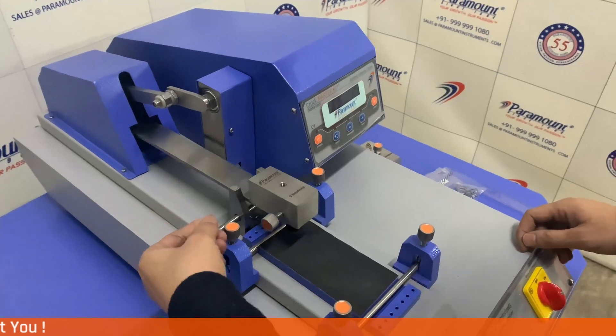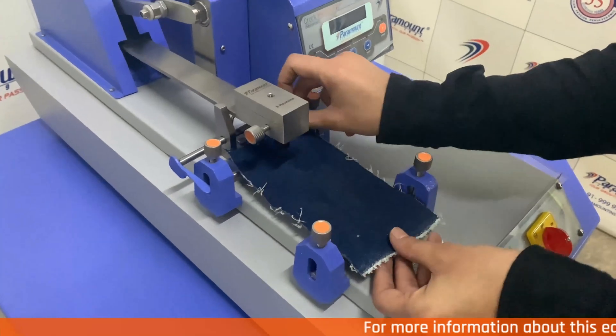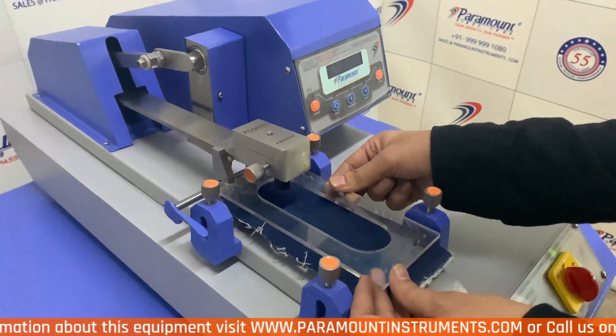To start the test, first we need to lift up the finger with the help of the lever provided, then place your sample and adjust it. After that we need to cover the sample with the acrylic sample fixing holder.